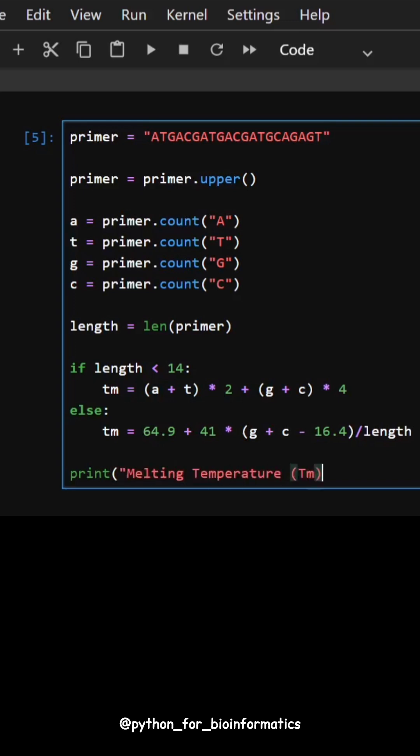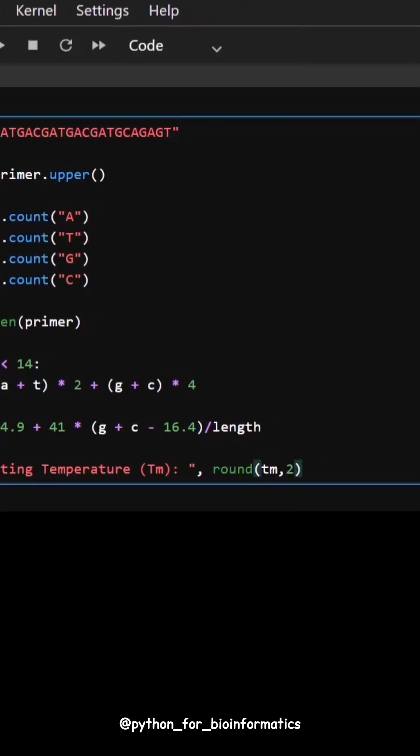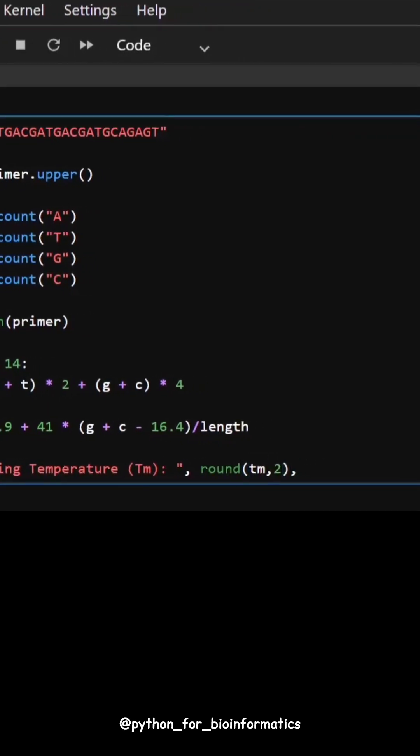Finally, we print the melting temperature in degrees Celsius. Simple, fast and ready for your PCR primer design.